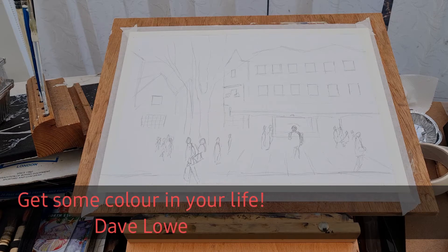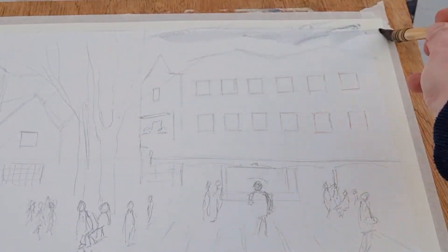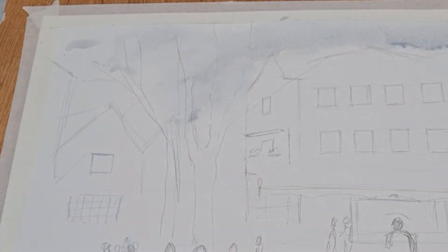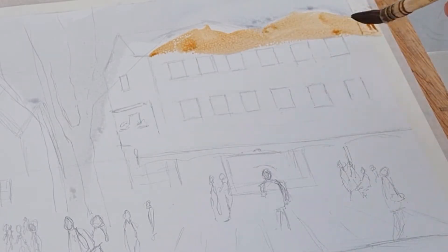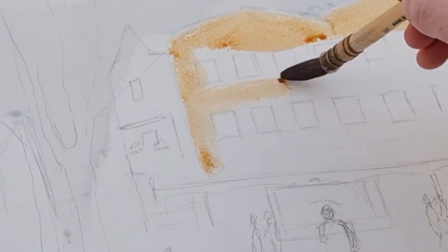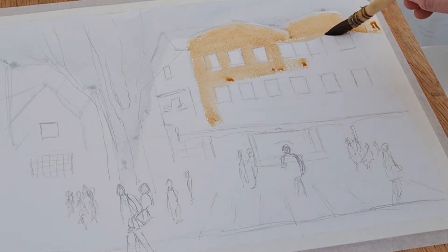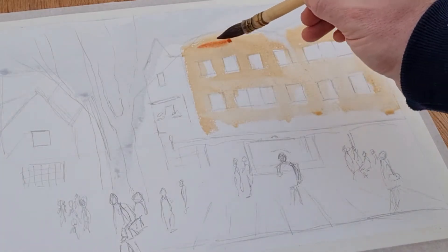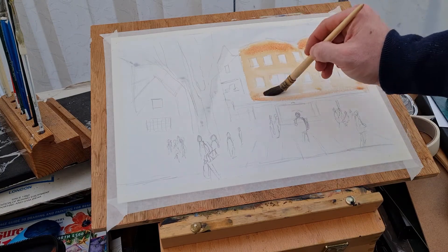Welcome back. Today's video is a painting of York — the marketplace or market square, the city center. There are a few trees in the middle which I thought was quite interesting, and plenty of people about. I've actually done this painting in oils before, and I just wanted to give it a go. It's a photo I've had for quite some years — I believe it was from my first visit to York.